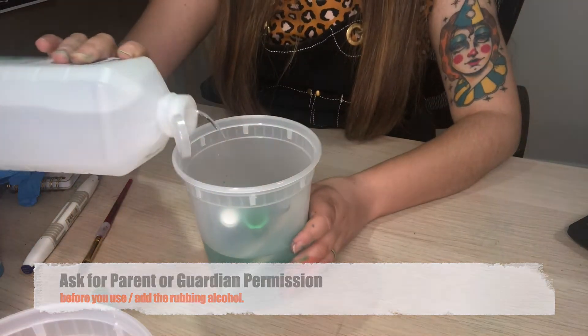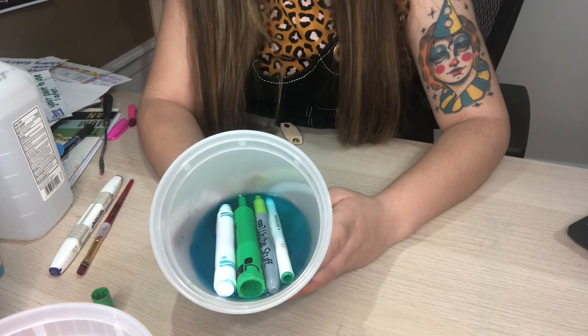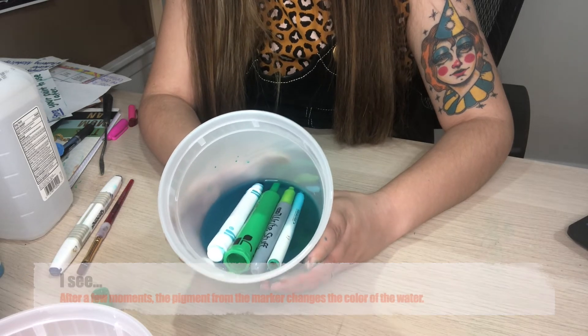What I'm going to do is just add a little bit to that mixture. If we look at this mixture, it's only been in there for a couple of seconds and we can already see the color start to drain from the marker.